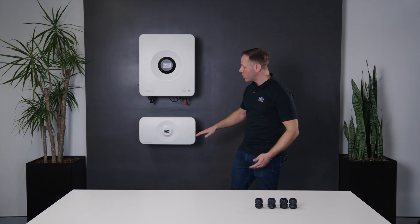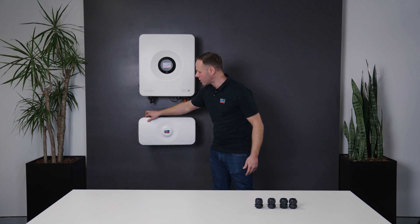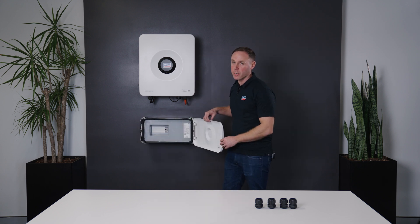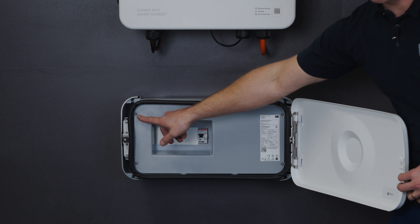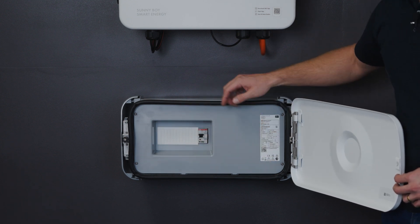To open the Backup Box it's a push-to-close, push-to-open mechanism — just push on the left-hand side and it will release and swing open. To gain access behind the panel, there are four T20 screws in each corner which need to be removed.